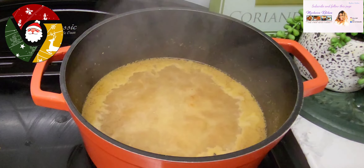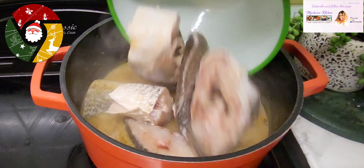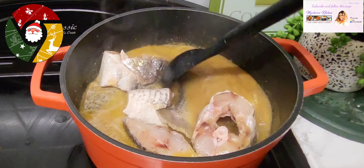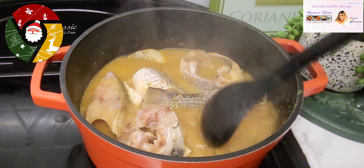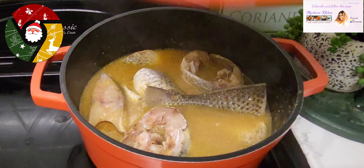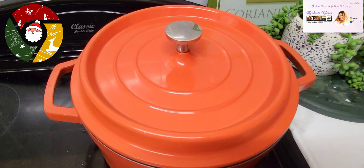If today is your first time coming across this page, please subscribe to this channel — thank you. Next, I'm going to add my fresh fish into my soup. Allow the fish to sit properly into the soup, then cover the pot and allow the fish to cook for at least five to six minutes.